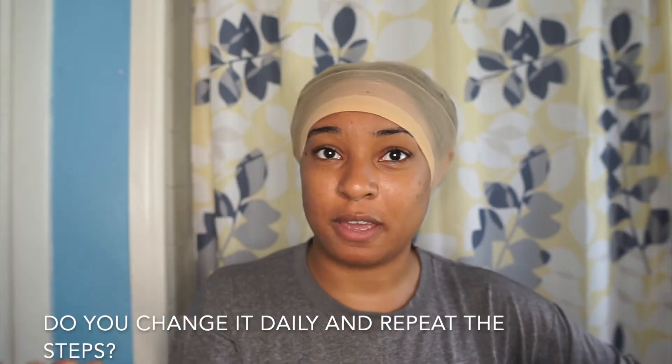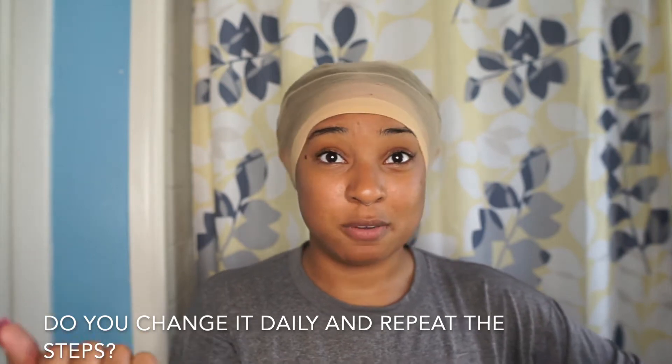My thing is, at nighttime what do y'all do? Do y'all just leave the cap on, take the wig off, and go to bed — or do you take the cap off too and put it back on the next day? Like, how do you put it back on when you've snipped it down and everything? I'm confused. I'm definitely not leaving my wig on — I'm taking it off because my hair needs to breathe. So let me know what y'all do because I'm so confused about how the cap goes. I'm supposed to match it to my skin tone — do I do that first or glue it down first? Let's glue it down first.